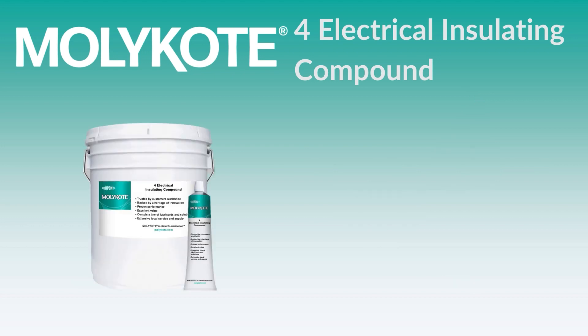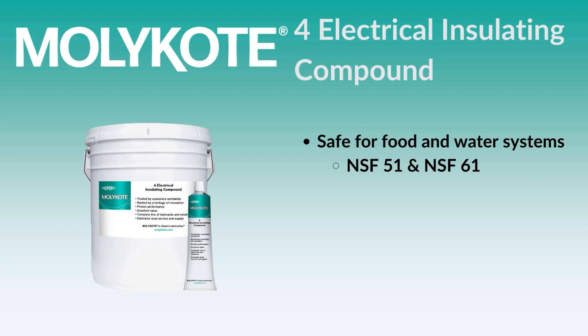MOLLE Coat 4 Compound is certified under NSF 51 and NSF 61 for food equipment and drinking water systems, and also meets strict food safety standards set by the FDA.